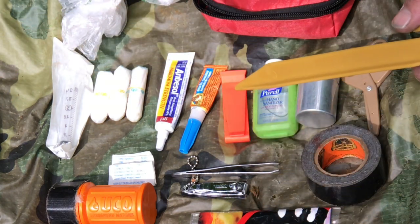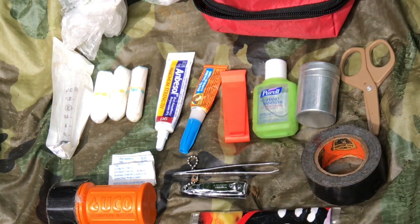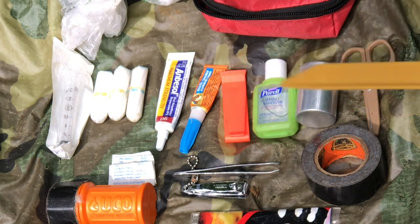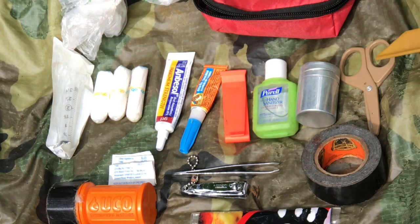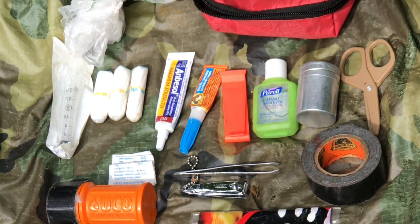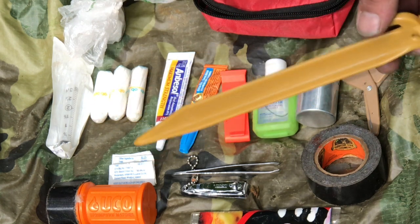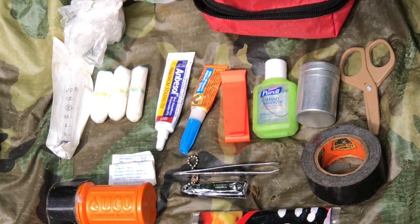Little whistle — emergency, help. Purell hand sanitizer. Inside here I've got Benadryl, Imodium AD, aspirin, and some other goodies. Little pair of scissors. This is a little plastic bag — you get these when buying groceries, to put your vegetables and fruits in. Get a ton of them. Great little bags, can be used for all kinds of things. That goes in with medical.